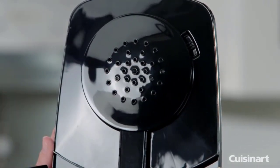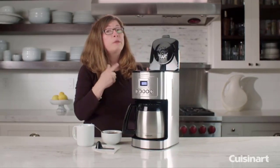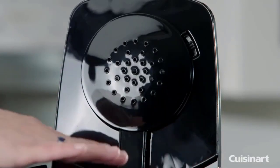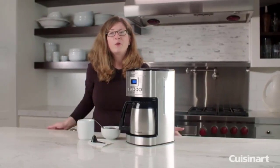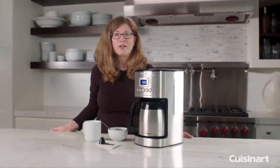After you put your water into the reservoir it starts out cold, but as it heats up it comes out the shower head and is dispersed evenly over the coffee grounds to make fresh, flavorful coffee. So there you have it — the Cuisinart Perfect Temp 12 Cup Thermal Carafe Automatic Coffee Maker.